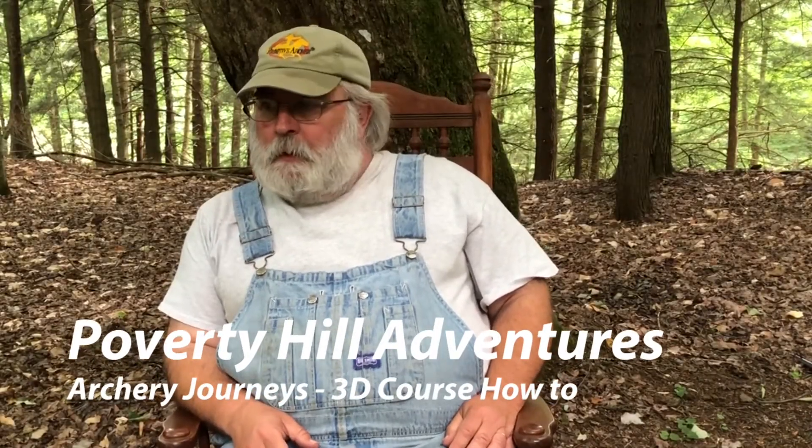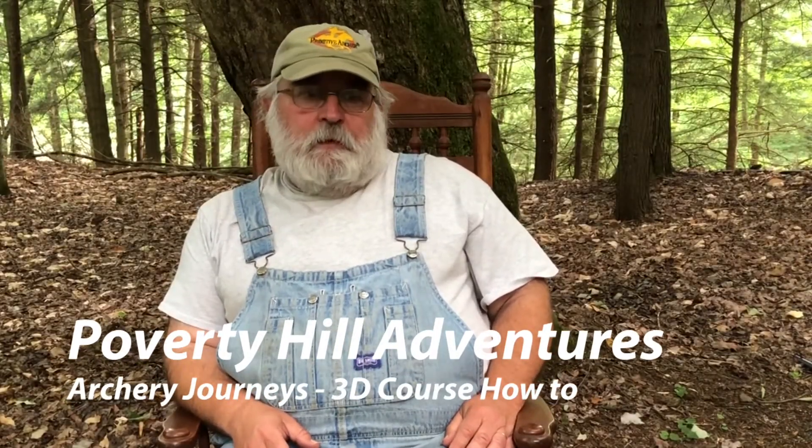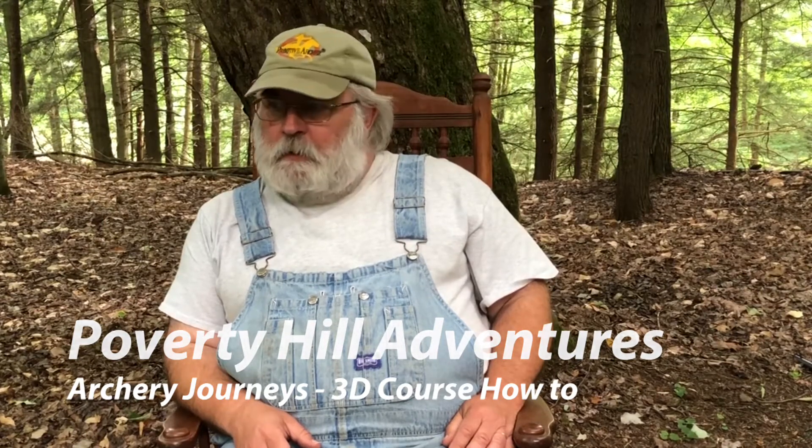Hello everybody. This video is part of the Archery Journeys project that I started. In this video I'd like to talk about how to put on a first-rate 3D shoot for traditional equipment.